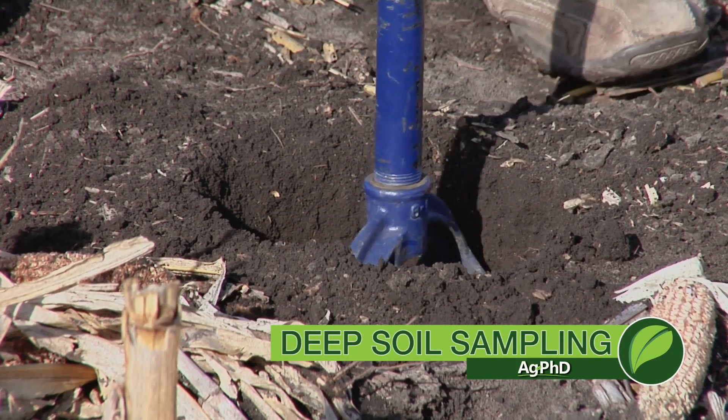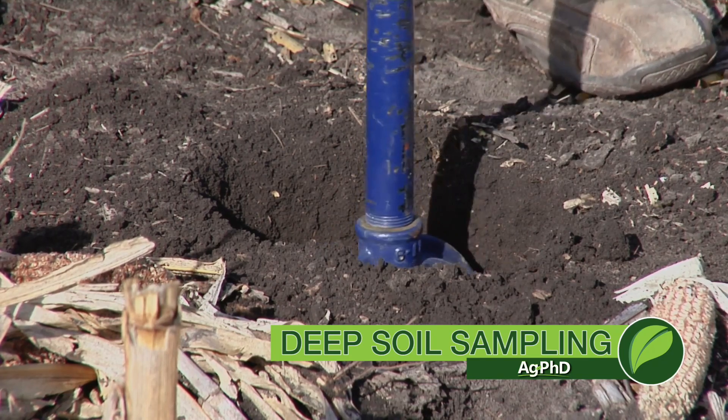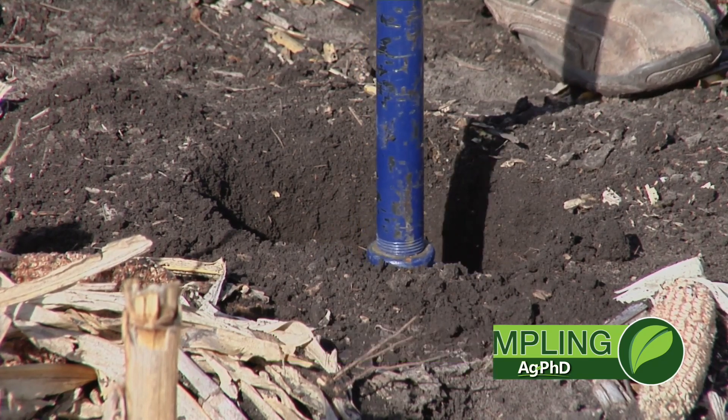Do you need to pull deep soil samples or not? Well, the answer is yes. That's very simple. We do need to look at what's going on deeper in our soil, but how deep is actually going to be important and relevant to the crops that we're growing? That may be a different discussion.